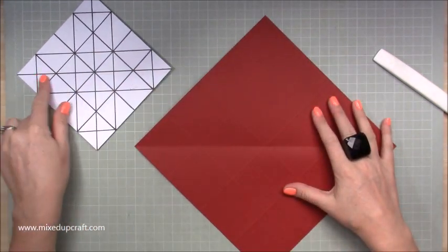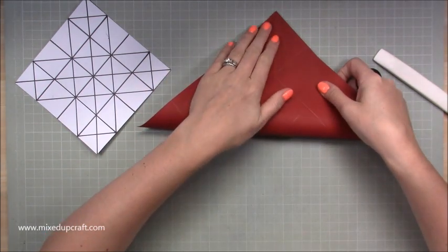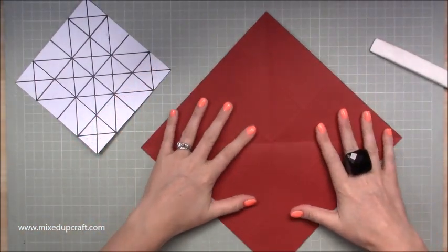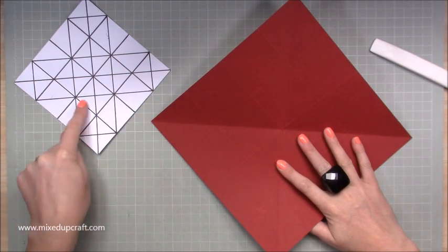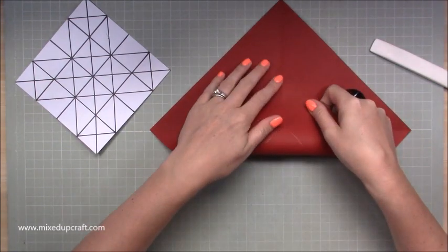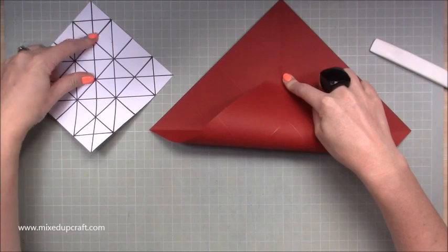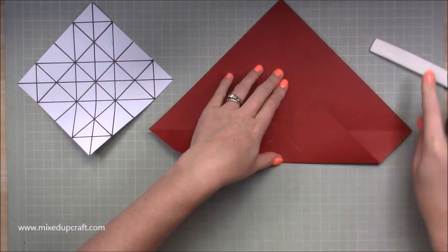If I open that up, this is what we've got. Rotate again and do the same. So right up to the corner there — make sure it's all perfect — and score like so. Now you'll see we've got this cross, just like we have here. Next we want to create lines at the corners, and in order to do that you're going to take your point and match it up to the square below. This is this square here — we're bringing this point across to there, just below the diamond shape.